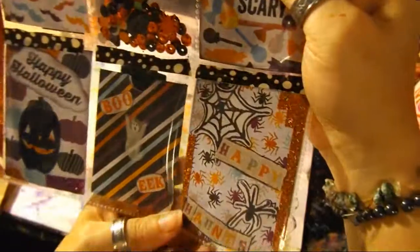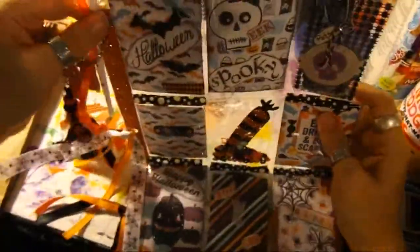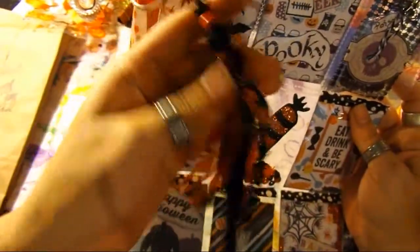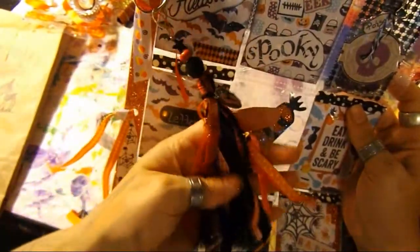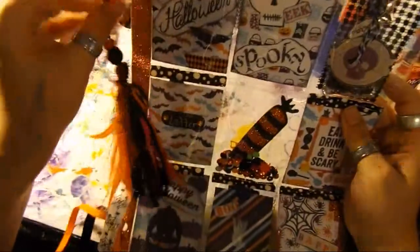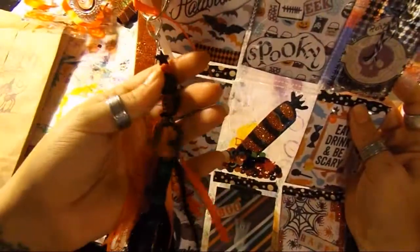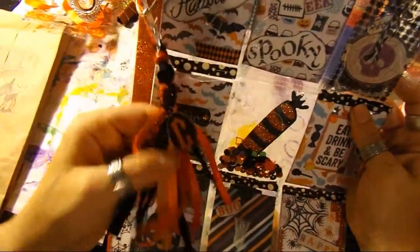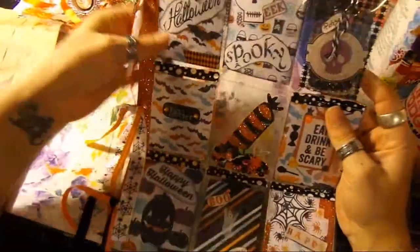Everybody does them differently, guys. Don't let her greatness discourage you, because hers are really good — she has been at this a while. Oh, that is so lovely. And this I'm taking off for my keychain — she's got the 'C' on there. That's so awesome. Turning it over now.